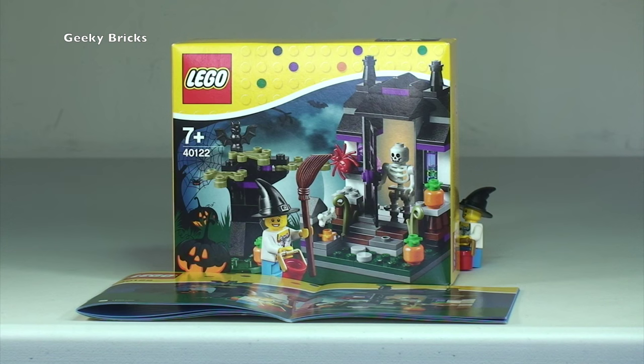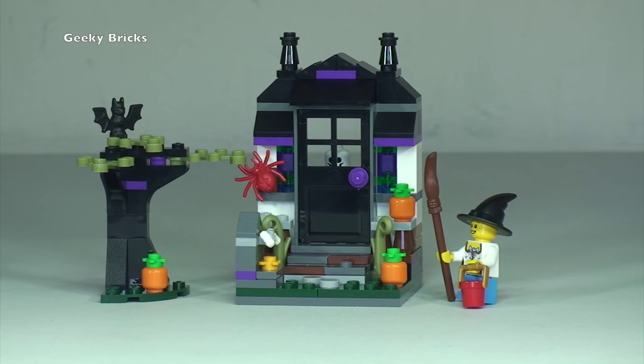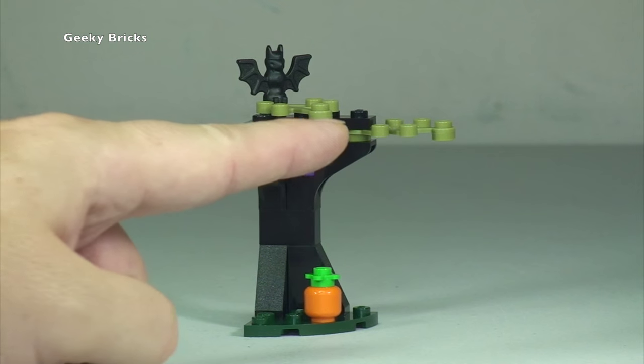The set comes with 133 pieces. It retails here in the UK for £8.49 and in the United States for $9.99. The set consists of two minifigures, a main haunted house entrance with an opening door, and a separate dead tree which comes with a bat and pumpkin element.